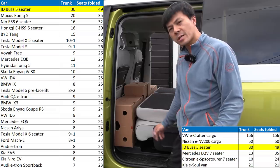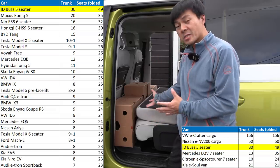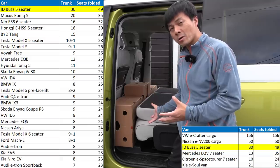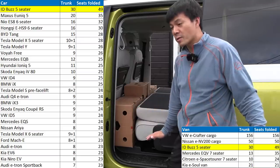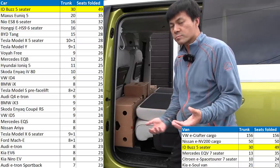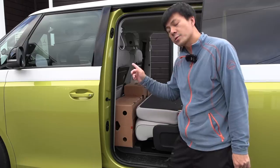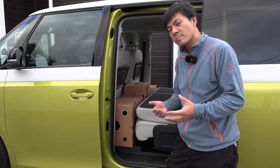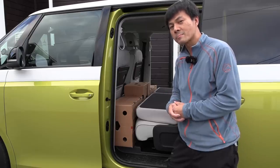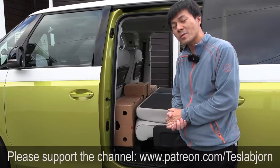Forty-nine boxes! It's not totally fair against the EQV because with the EQV I did not fold the seats or take out the back seat. But now you can see the potential of this car — this van — how much space it has. It just blows everything out of the water when it comes to regular cars and SUVs. And it should still have the consumption more or less like a regular sedan — it might actually be more efficient than some of the thirstier sedans. Hope you guys enjoyed this video — as always, thank you for watching and talk to you later.